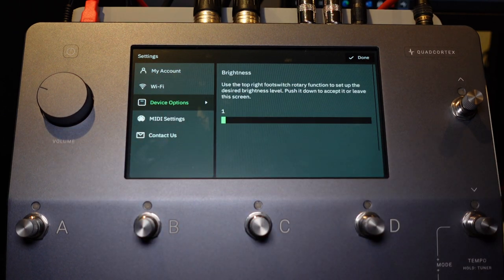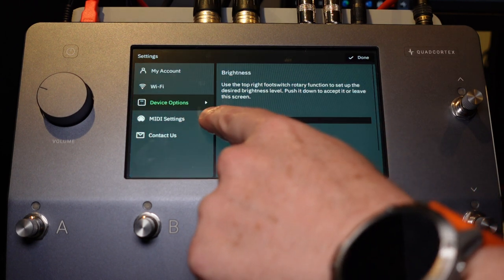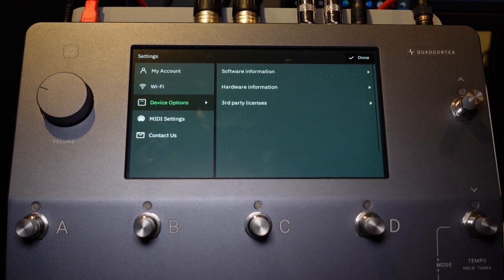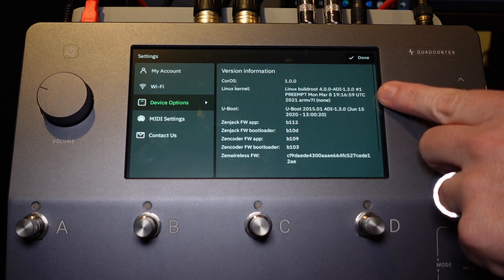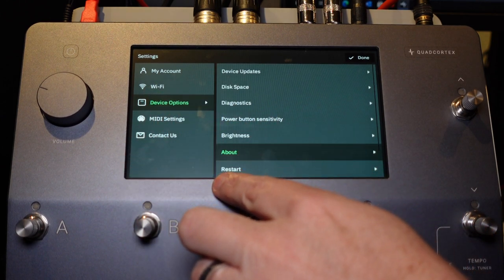Brightness — I'm at brightness one. This thing gets very, very bright, almost blinding when you're in the room. I've set it all the way down to one and have no issue seeing it. About — that gives you software information, and you can see it's built on the Linux kernel. Hardware information is also available there. Restart lets you restart the device — any unsaved changes will be lost.